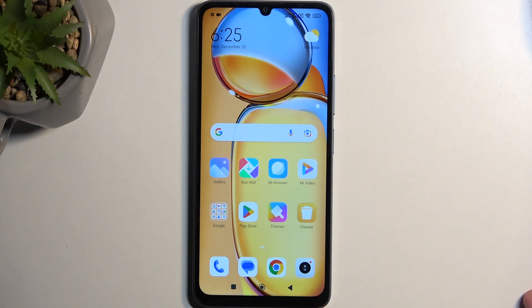Welcome. In front of me is a Redmi 13C and today I will show you how you can format your SD card.